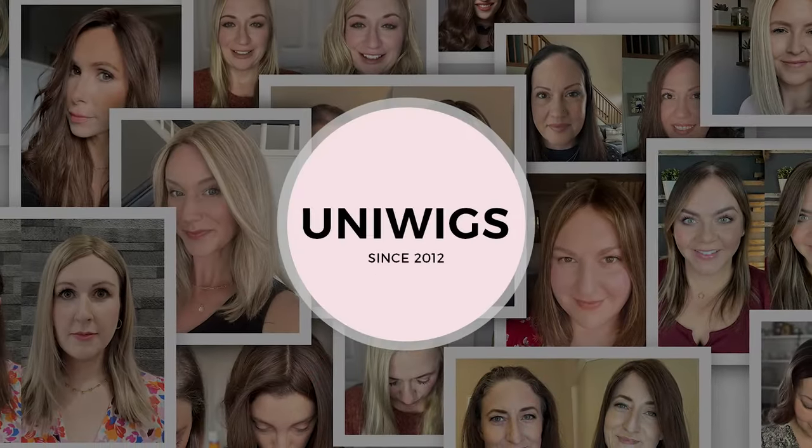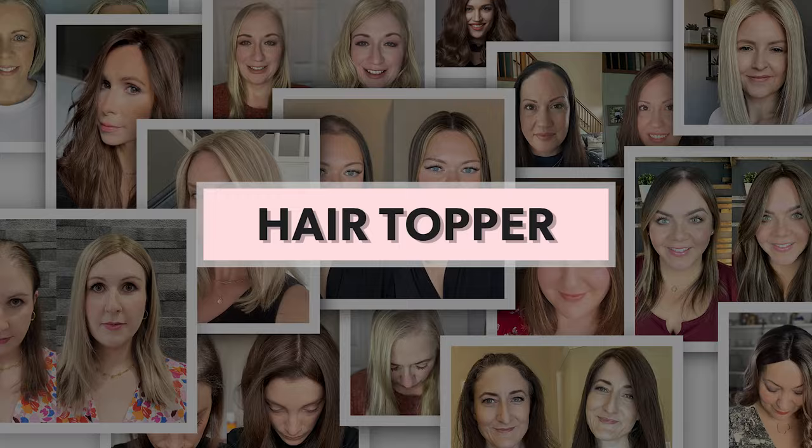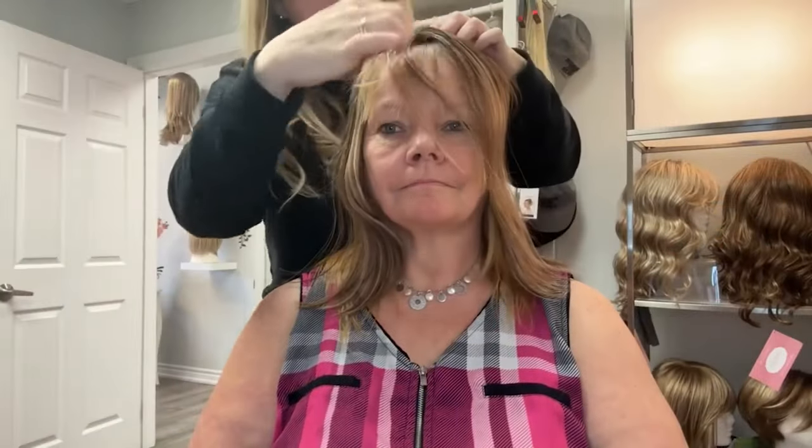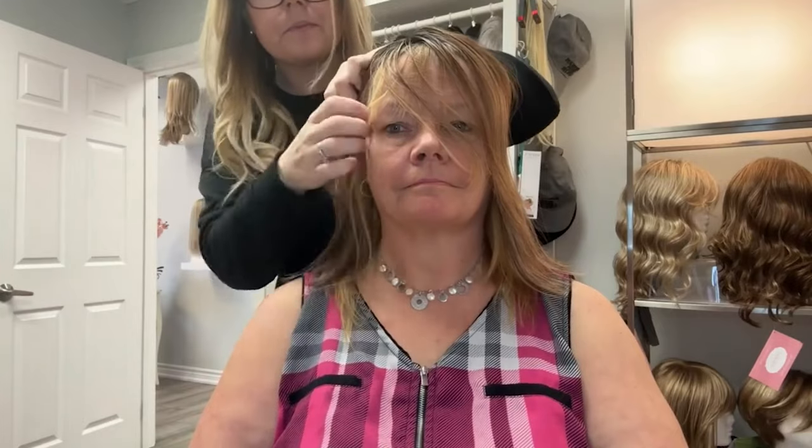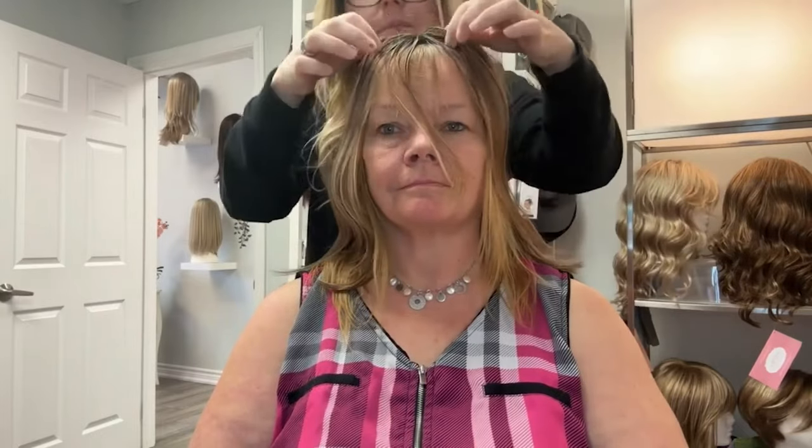Hey guys, it's me, Heather Scott. Thank you so much for stopping by and checking out this topper review. We are demonstrating a topper from a company called UniWigs. They are an online company where you can purchase human hair wigs and toppers at an affordable price.